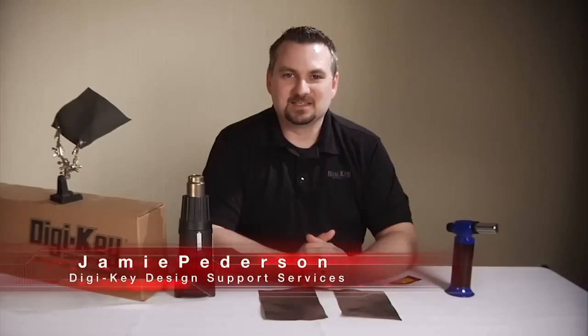Hi, welcome to another Geek Moment. Today I'd like to do a demonstration of Panasonic's PGS product, which is their pyrolytic graphite sheets.